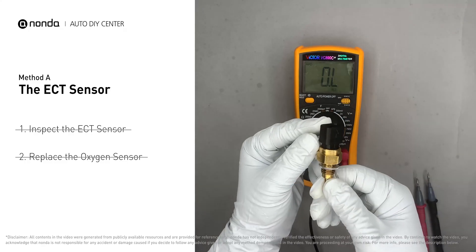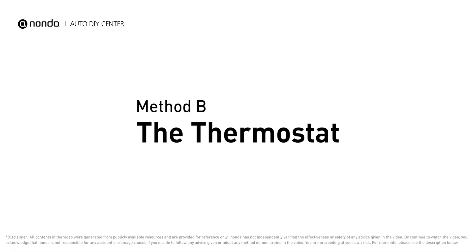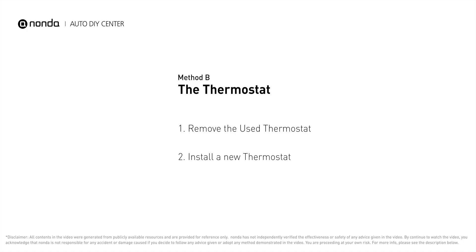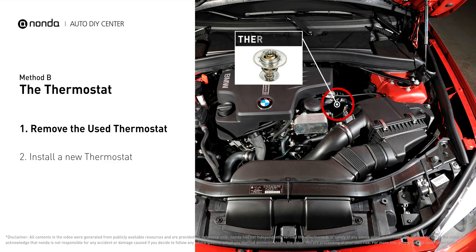However, if the ECT sensor has a correct reading, then we will proceed with Method B: the thermostat. In most cars, the thermostat is placed near the water pump on the cylinder head. First, carefully remove the thermostat from the engine — the engine has to be cooled before attempting this process.